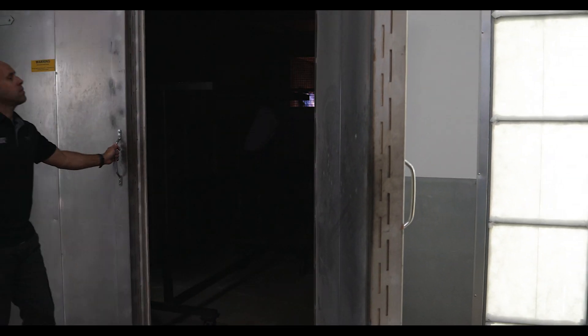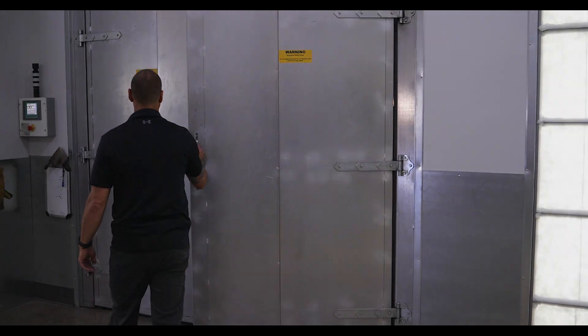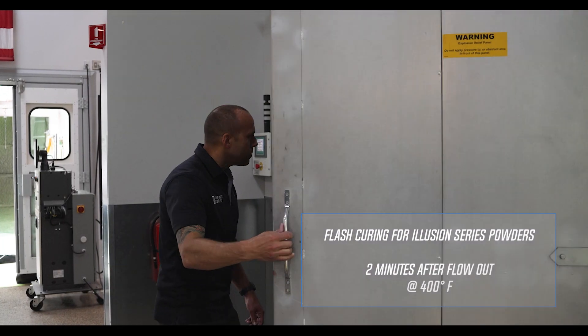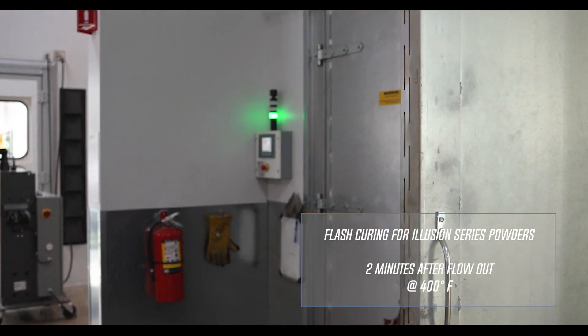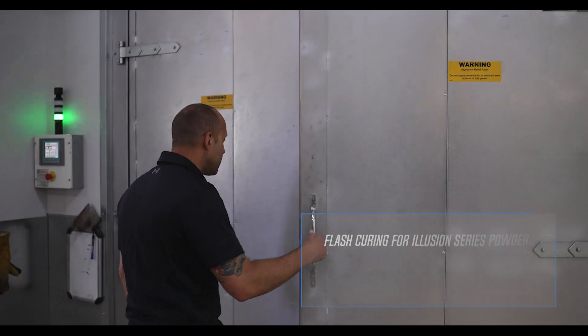The flash curing process is easy but requires your attention. With the oven at 400 degrees, you need to check the oven periodically to see when the powder gels out and looks glossy. After that happens, just set a timer for two minutes.